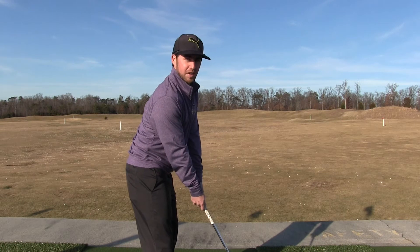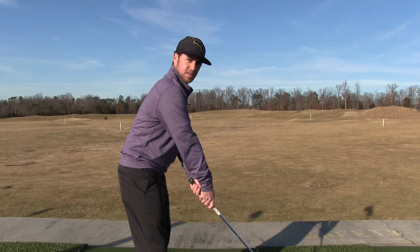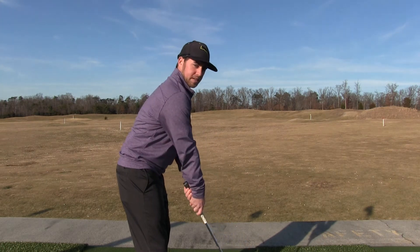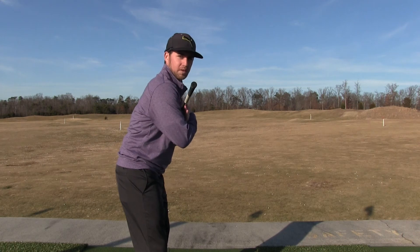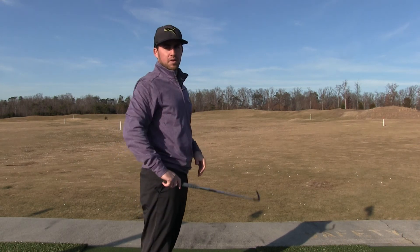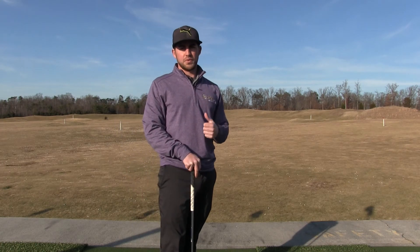Now if you wanted to hit a fade, it would be the opposite. You would see my right arm out in front of my left arm. So now my left arm is closer to my body, and arms and shoulders are open. Of course you need to aim accordingly — aim left or right. That is the easiest way to do it in your setup through the steering wheel.